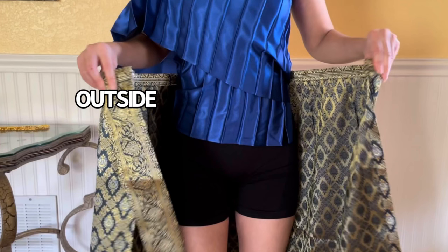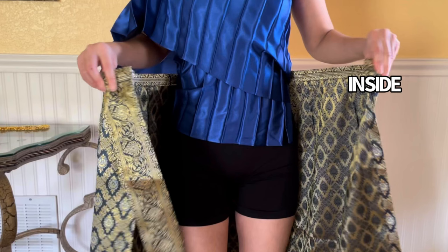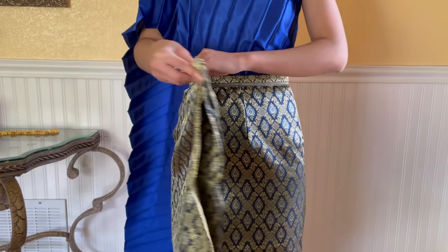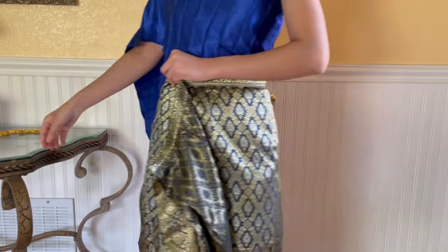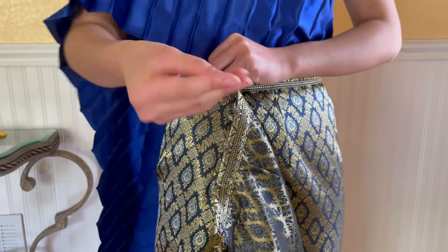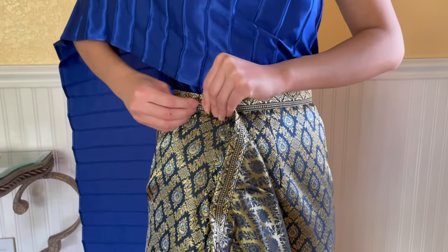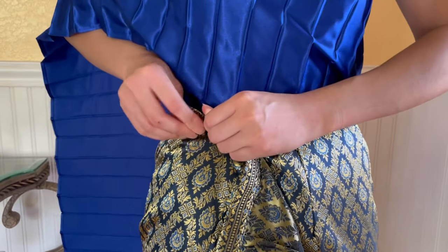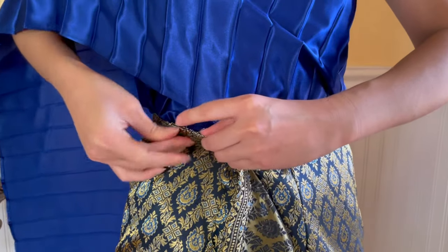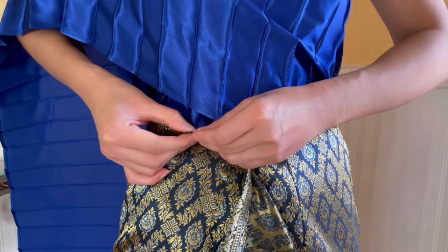This side of the skirt is the outside or the front. This is the inside. Fold the inside layer around your waist. Use a safety pin to secure it. Make sure it is nicely secured.